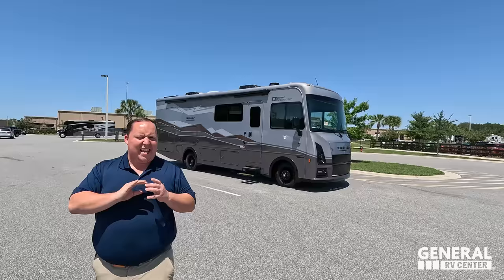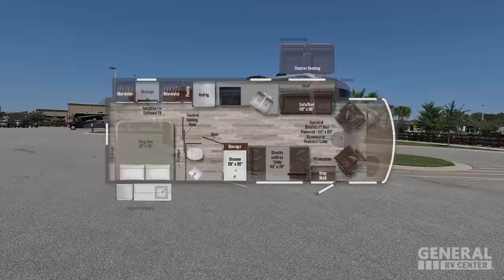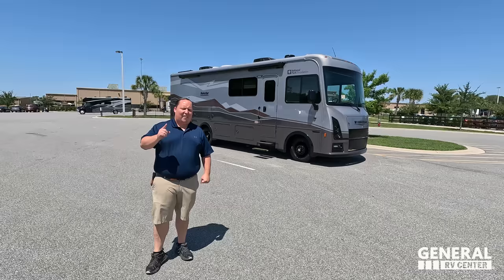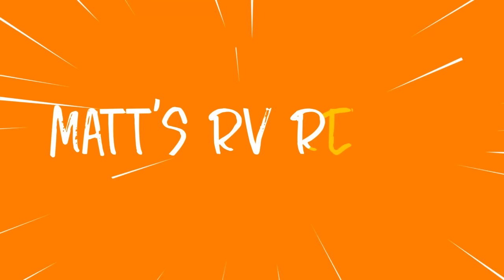Hey everyone, I'm Matt, welcome back to another video. Today I am super excited — we're taking a look at a Winnebago Sunstar, but not just any: a special edition National Park Edition. This is the 2023 Winnebago Sunstar model 29 NP. We're going to take a look at the outside features first, then the inside features, and then give you three things we love and three things we dislike about it.